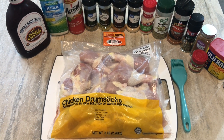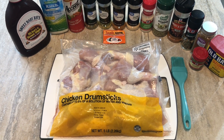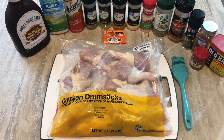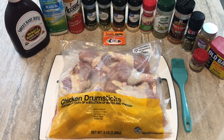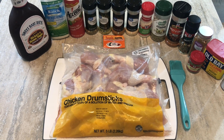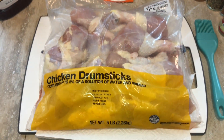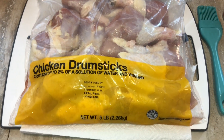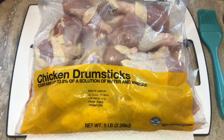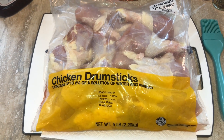Hey hey, welcome back to my channel! It has definitely been a long time since I last made an air fryer video, but I am back today. I will be making air fryer chicken drumsticks. I got this five pound bag from Walmart and it was pretty cheap — I think I paid about five dollars for it.